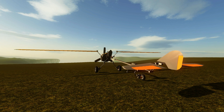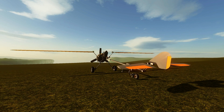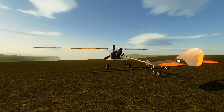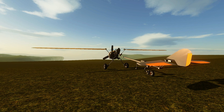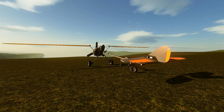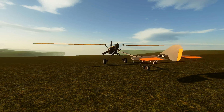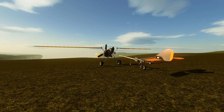All right everybody, this is Shake and Bake from www.shakespub.net, time for another tutorial for homebrew. This tutorial is going to be how to turn any of your vehicles that you've made into an RC vehicle, so you can remotely control it — whether it's flying, a boat, cars, you name it. There's a real easy way to do it and I'm going to show you right now, using this simple plane I have right here.